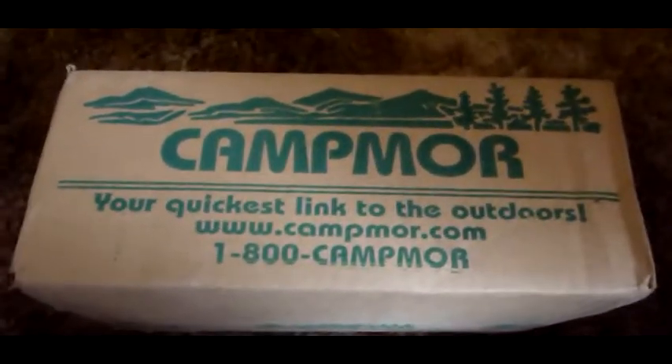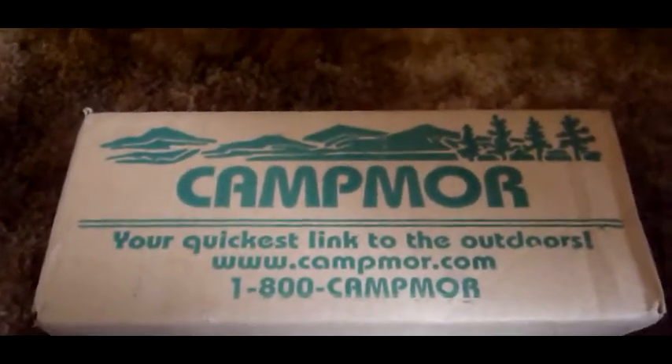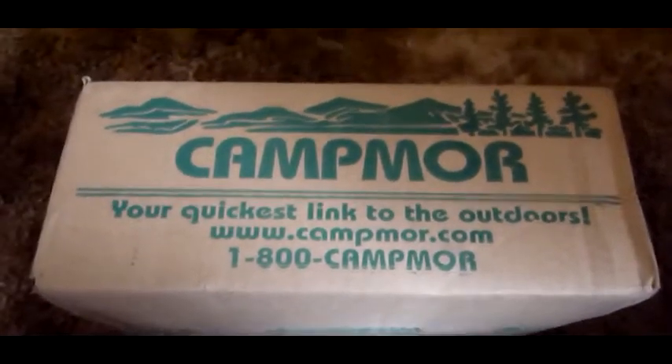This is an unboxing video for a North Face jacket, the Free Mind. A little bit of story behind getting this coat.